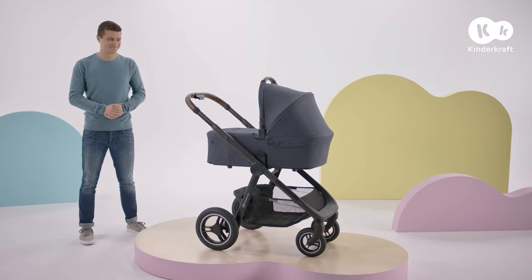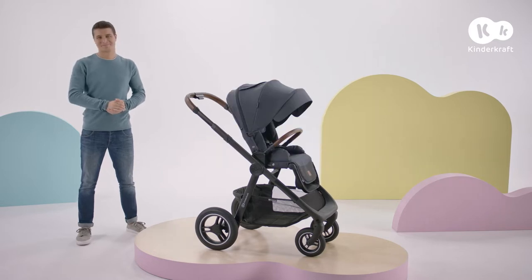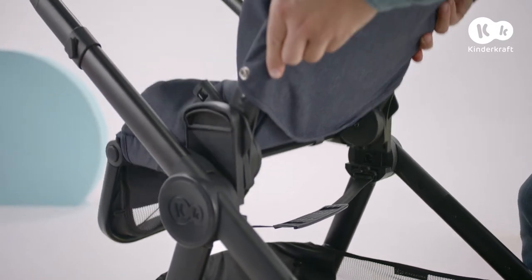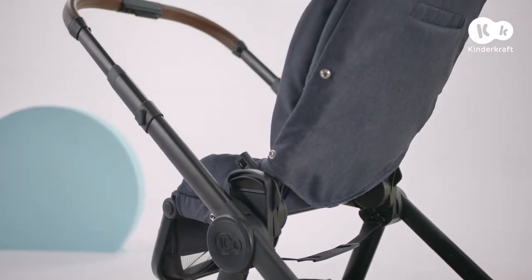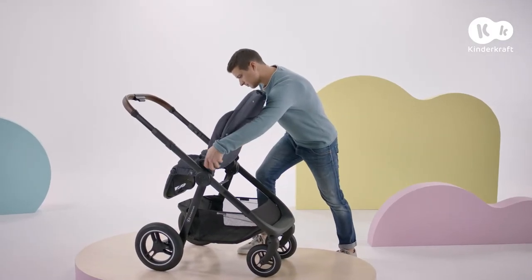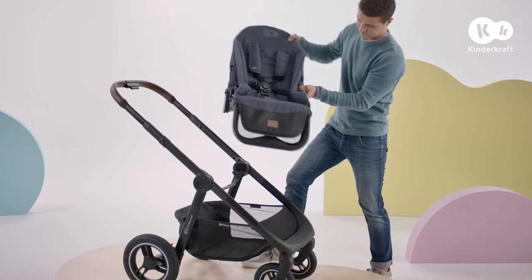Everyday is also ideal as a reliable stroller. To affix the seat, put it on the pushchair frame in your direction of choice. If you'd like your youngsters to see more, you can take the seat out and place it in the opposite direction.